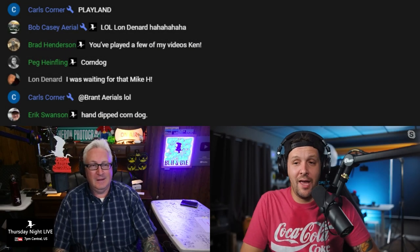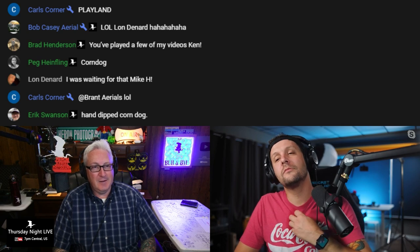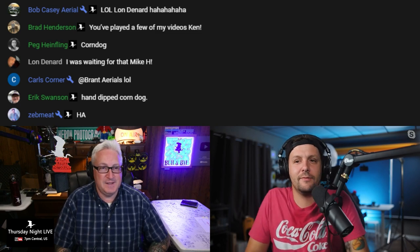We're going to talk about the Hero 10. Let me go ahead and just play this video that I made — it's not as fancy, I didn't do fancy moves.